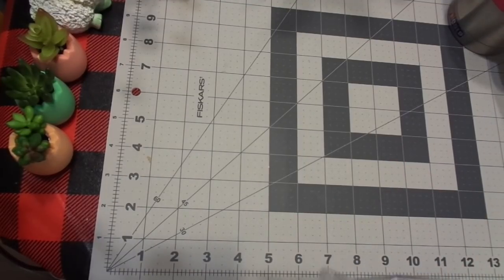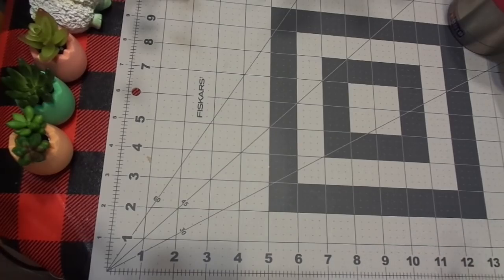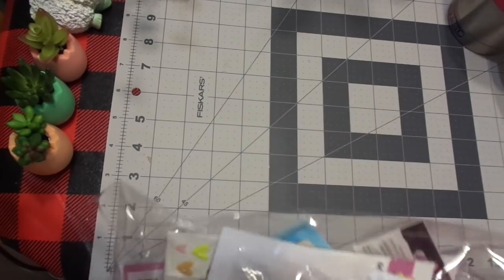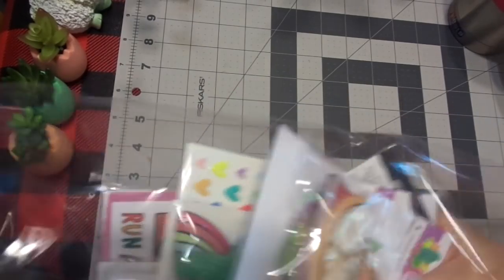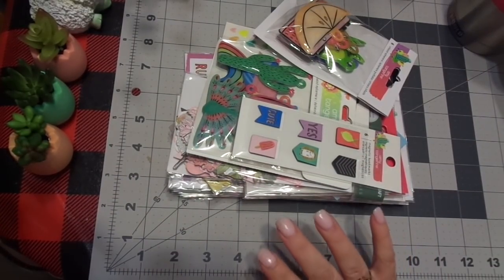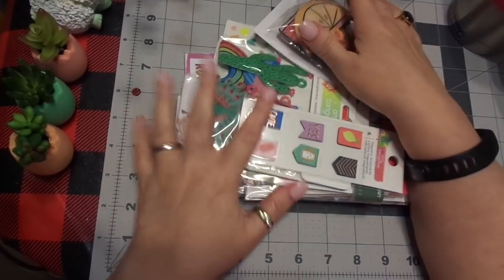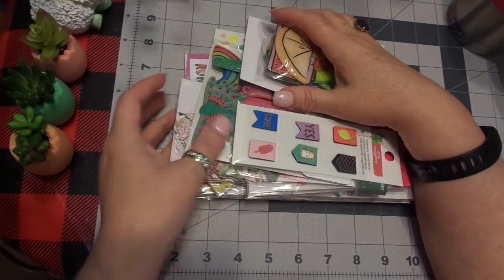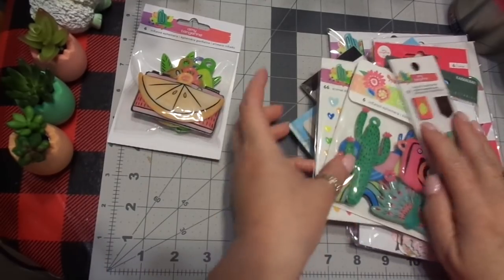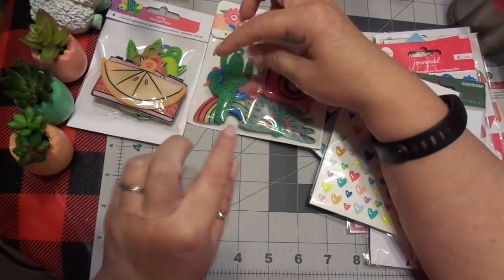Okay, so the first thing I'm pulling out here is — this is just all Amy, sorry, it's really noisy. They packed it beautifully. By the way, guys, scrapbook.com is fantastic. You order something, and it is to you so fast. I used to order stuff from them, and they would have it to me before they even charged my card. They don't do that anymore, but in the early days.